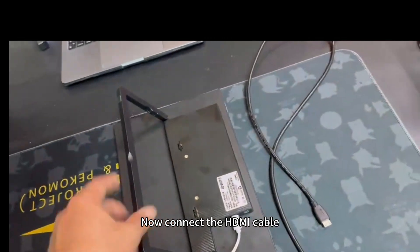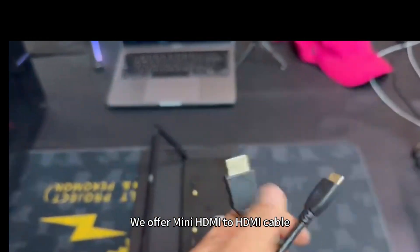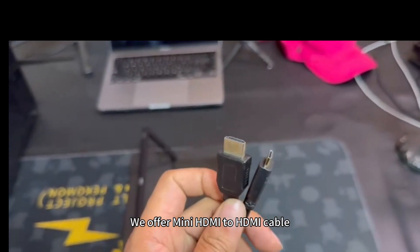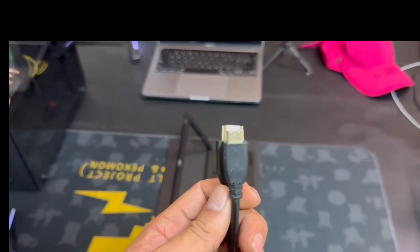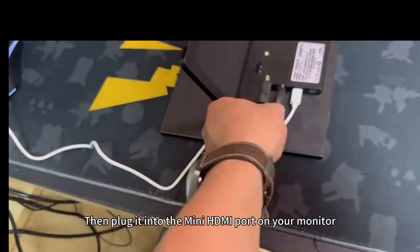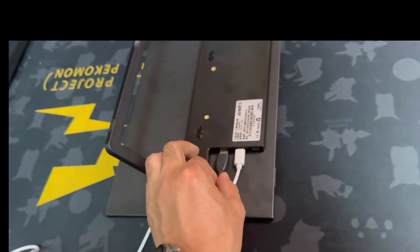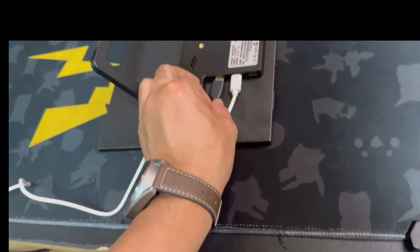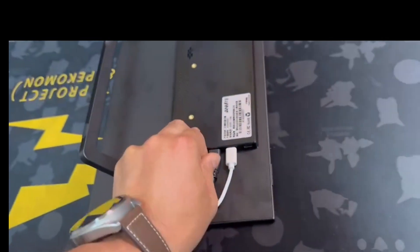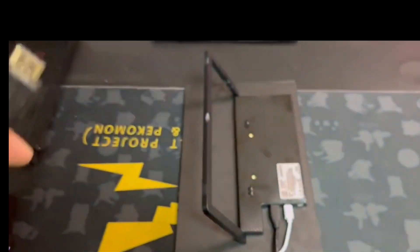Now connect the HDMI cable. We offer a Mini HDMI to HDMI cable — this is the signal line. Plug it into the Mini HDMI port on your monitor, and plug the other end into your computer's or laptop's HDMI port.